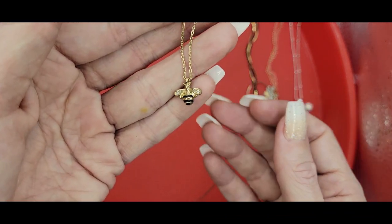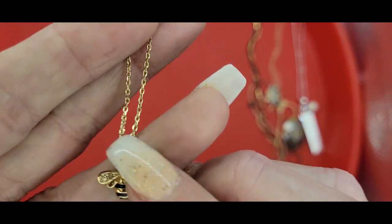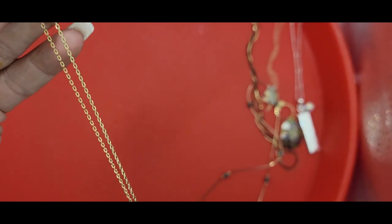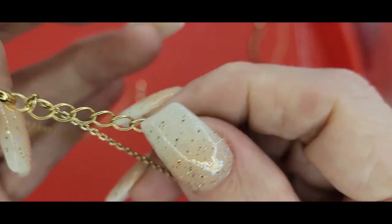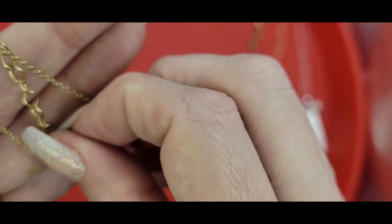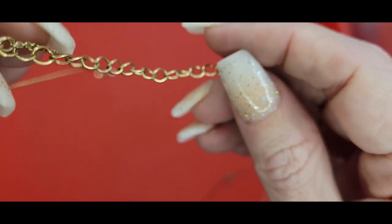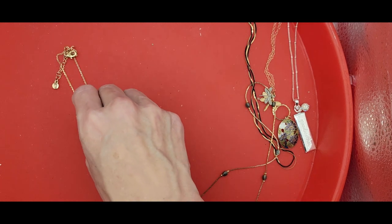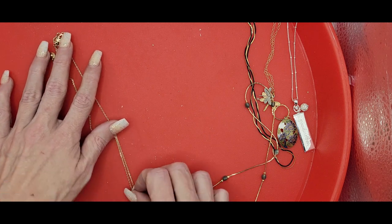I've got a bumblebee — I don't know who likes bumblebees, but I got one. And it's on a gold toned chain, and it is by Liz Claiborne. Cloisonné — ooh, promising! That's promising. So I'm going to set this aside to be tested.